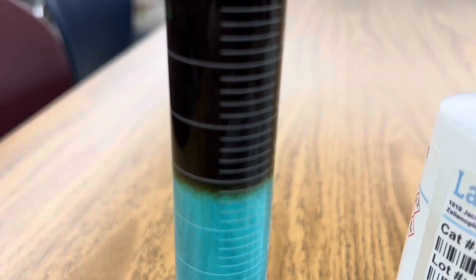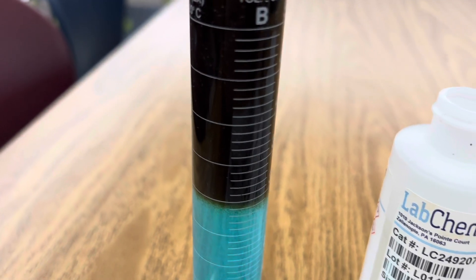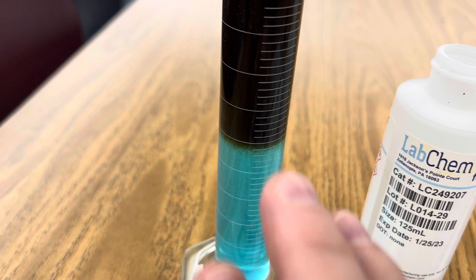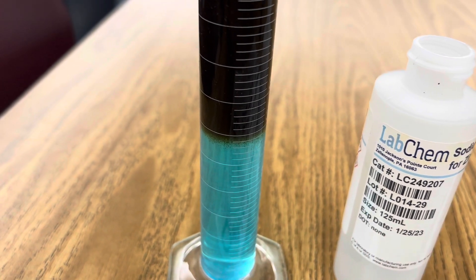It's very dark and will be suspended for a few minutes, until you'll actually see dark crystals of copper sulfide start to precipitate out of the solution.